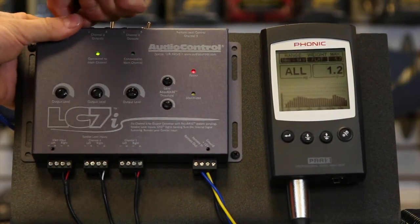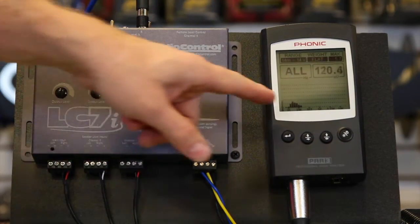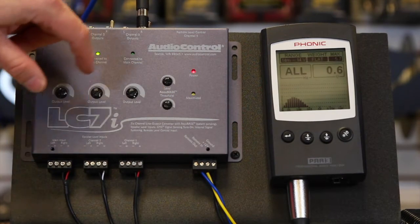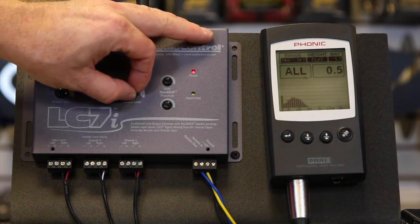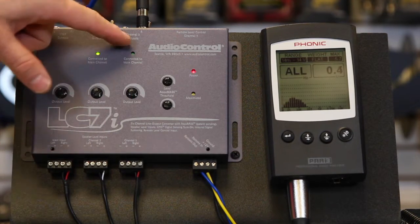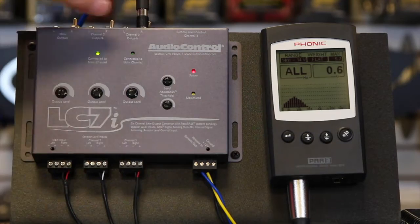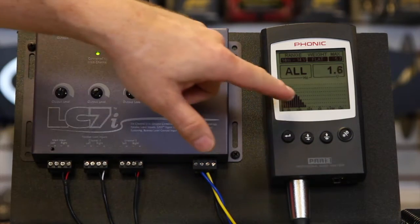Let's go over here and take a look at the sub portion. We have our sub — obviously it needs some gain, so go ahead and gain that up a bit. Our maximize light hasn't come on so we're not distorting yet. Of course it all depends on what volume the radio is turned at. Now it has AccuBase. The reason we hooked it up this way is so the AccuBase isn't coming out of channel one — we just want it to come out of the sub channel. So now we can turn this on, turn up AccuBase, give it a little more gain. As you can see we got a bump there.